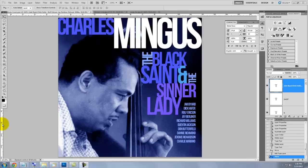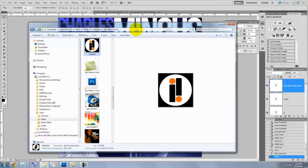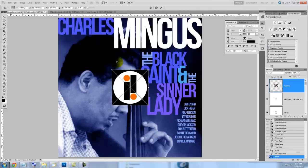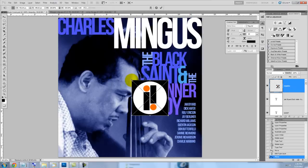The last step in the design of our jazz album cover is to add the record label's logo. I already saved the logo in a folder, so I'll call up the logo, click on it and drag it into our document. This is the logo for Impulse Records, which was one of the record companies that produced jazz albums. Clicking inside the logo will move it and clicking on a corner will reduce its size.